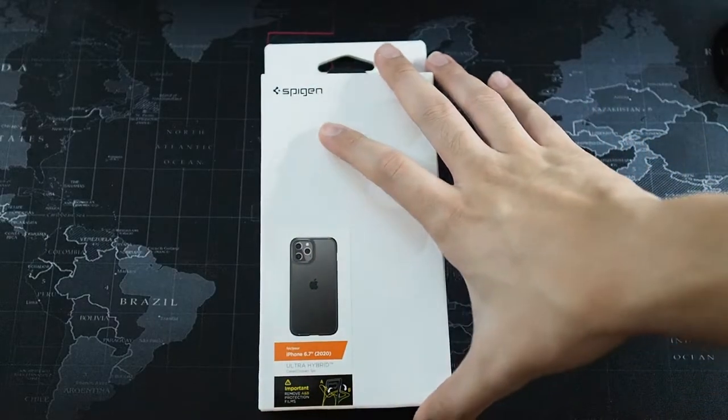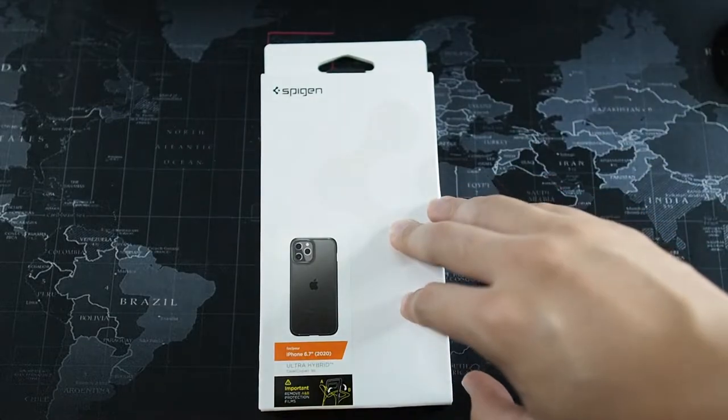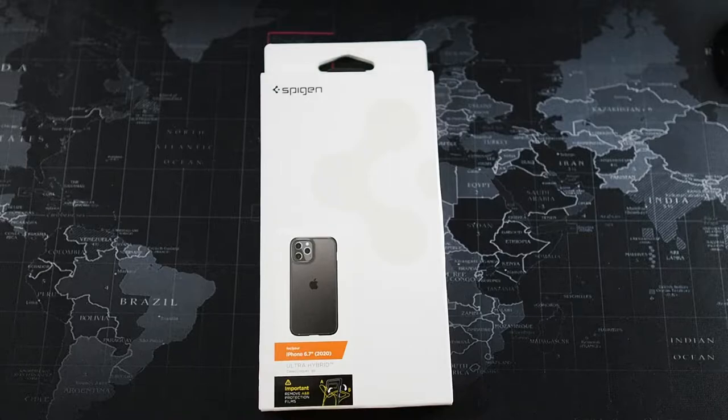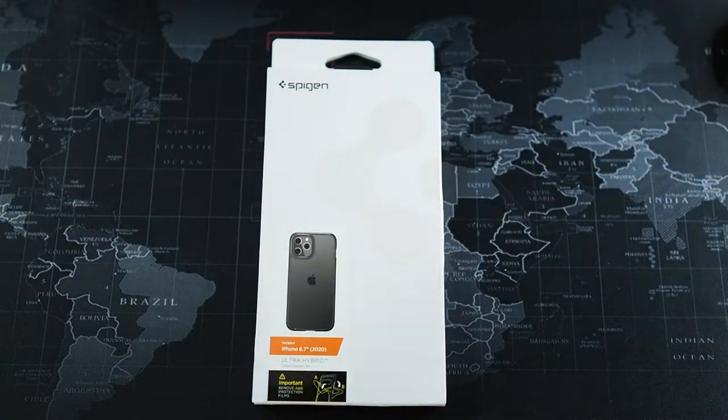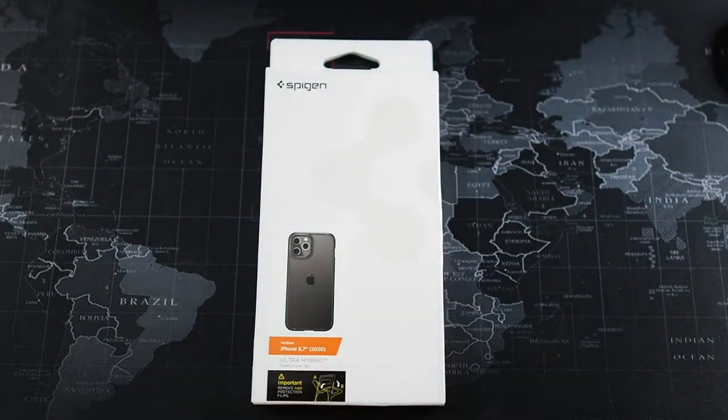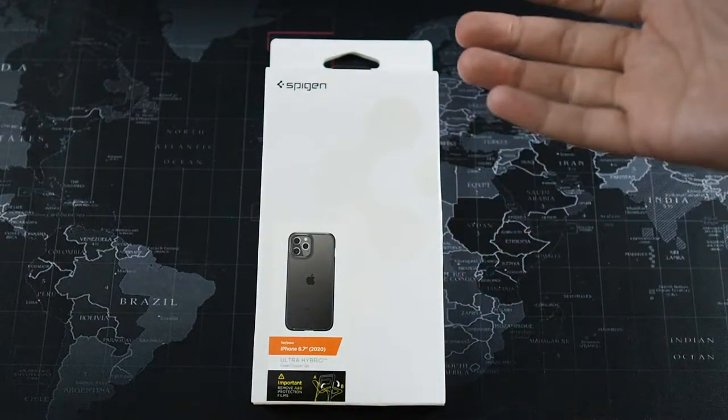Alright guys, so I'm back. Right here I have the Spigen Ultra Hybrid for the iPhone 12 Pro Max. Honestly, Spigen cases have been so-so for me, especially with the old pricing. But currently the pricing has been pretty good, and because of the more affordable pricing, I think Spigen cases not only become more accessible but also very worth it for the price. This Ultra Hybrid is currently retailing at around RM50 to RM60, which I think is moderately expensive for a regular hybrid case.